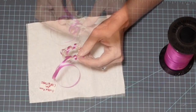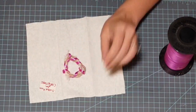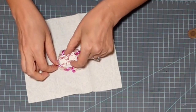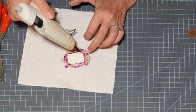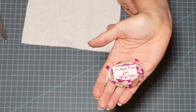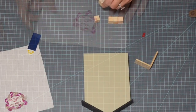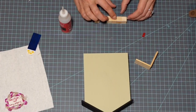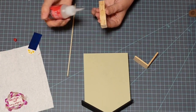I place my little sign right in the middle of my wreath and secure that with hot glue. If you can't read it, it says 'Tickled Pink for Christmas' — just giving a nod to a project I did recently.